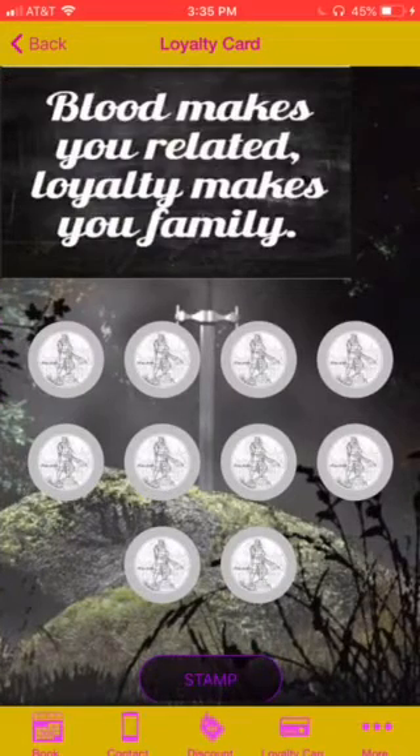Then there's a loyalty program. So every time they get a haircut, stamp this out — the inside circle will gray out. And once they get to 10, they'll have some type of reward.